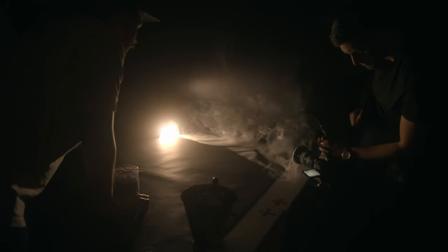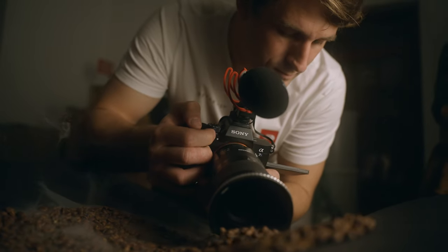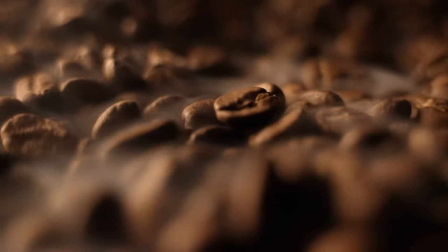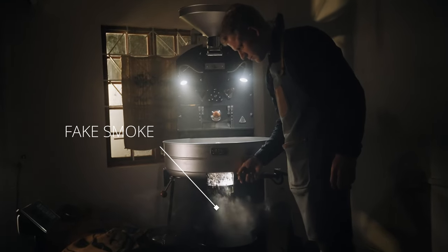When the smoke goes through the nozzle it also cleaves to anything and makes it much easier to film, since it does not disappear immediately. In the following shots it helped a lot — we made it look as if the beans get released from the roaster.